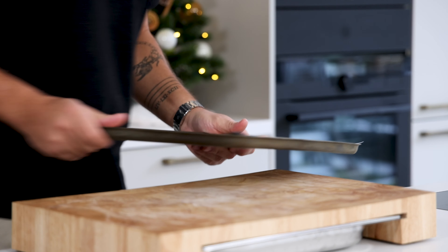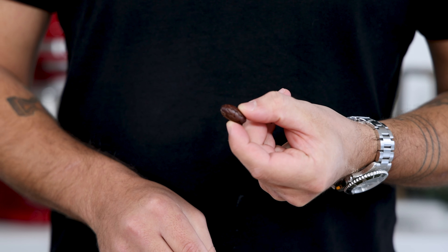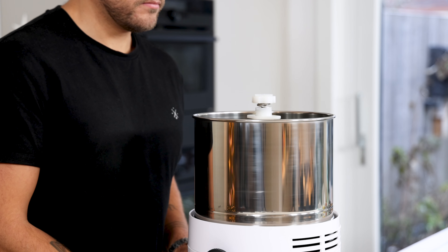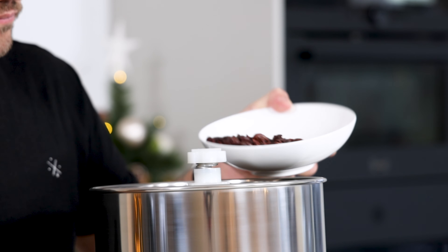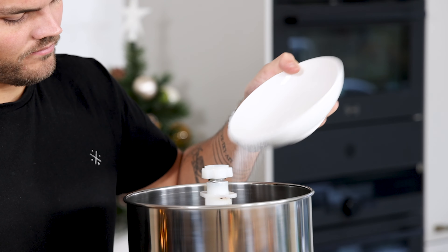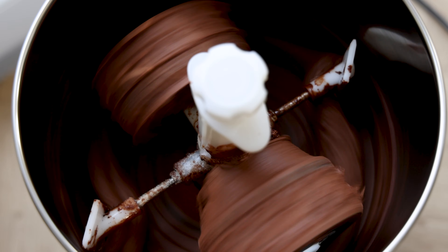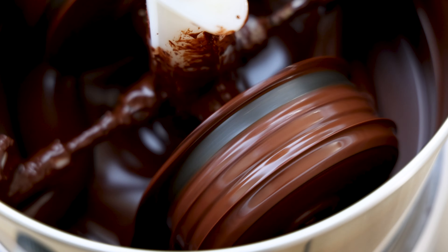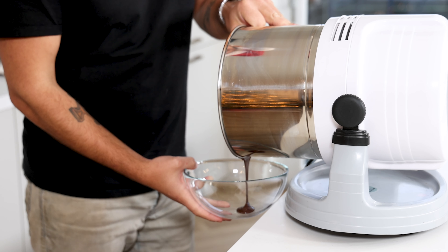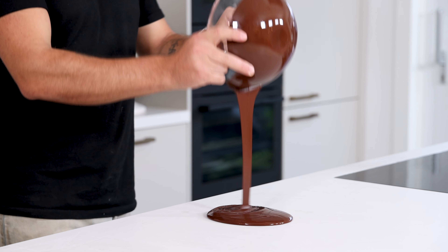Mix them twice a day. Once that's done, toast them at 170 degrees Celsius for 15 minutes. Then let them cool down for a couple of minutes and remove the membrane. Now transfer 40 grams of melted cocoa butter into a wet grinder and turn it on. Then slowly add 260 grams of the cleaned cocoa nibs and let it grind for one hour. After the hour, also add 100 grams of sugar and let it grind for at least 12 hours. I know it takes a while but that's the only way to get a super smooth chocolate.